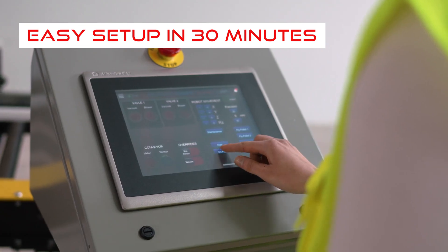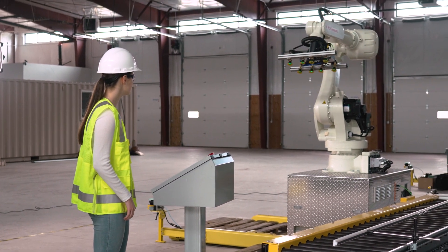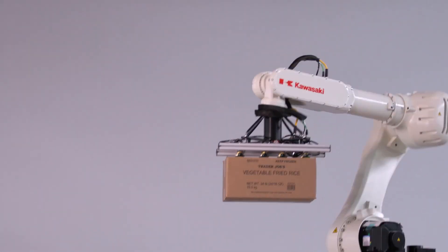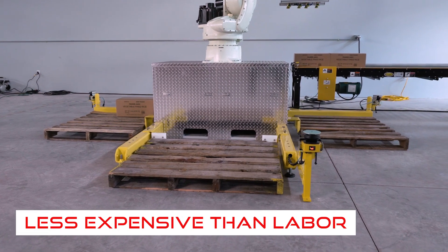We spent a lot of engineering hours to make this system really easy to use for the operators. The Reaper can go up to 15 cycles a minute. Its payload is about 160 pounds minus the tool weight. The system is capable of palletizing three zones at once.